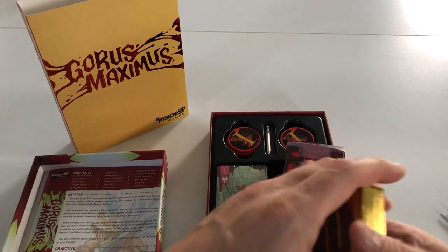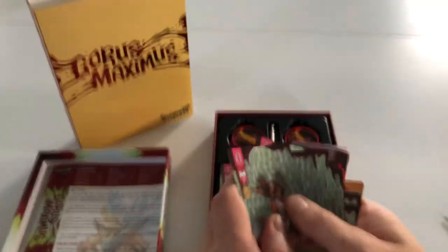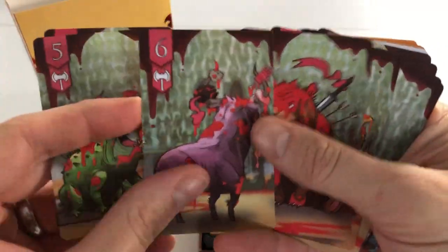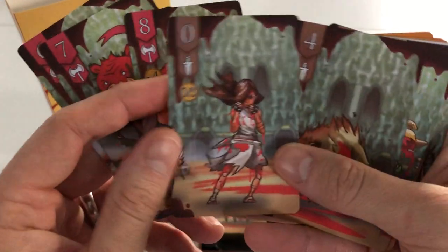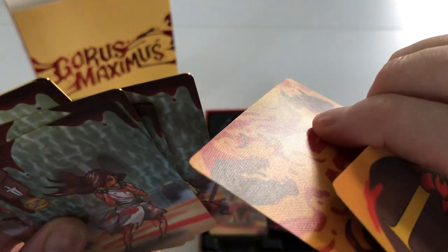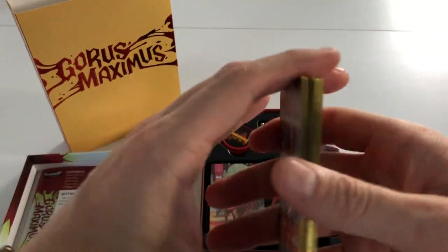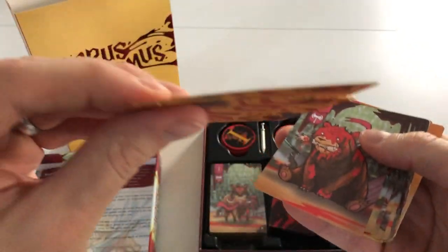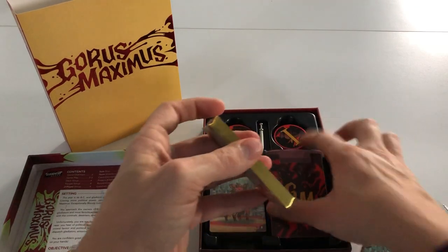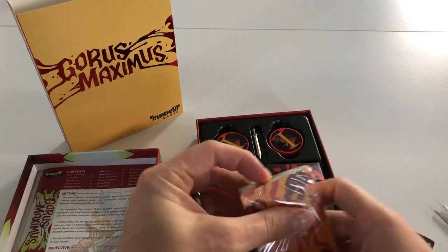It looks like you've got both finishes here. These are a plastic feel — lovely, really nice. You can see the artwork: lots of blood, lots of gore — that's what it's all about. There's a nice linen feel finish and you can see the texture. These are plastic obviously, and we've got the gold gilded edges to the cards.